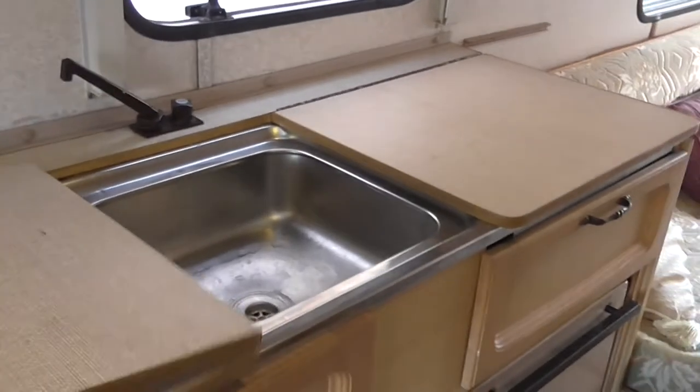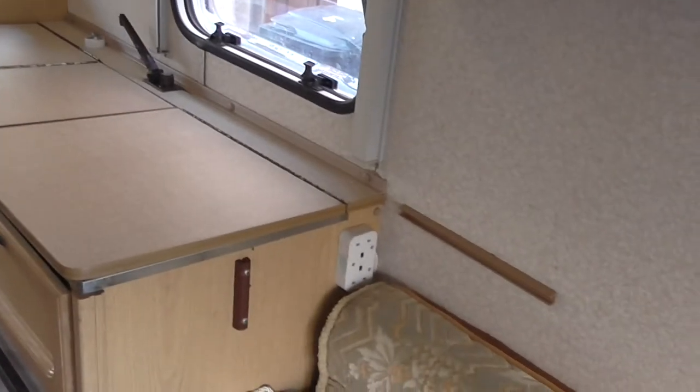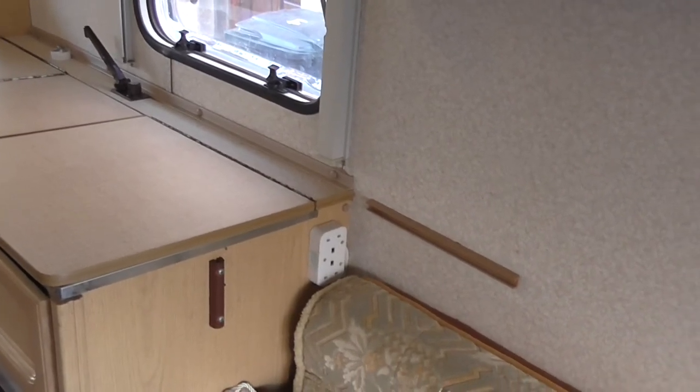One here that covers the cooker. One here that covers over the sink, like so — ends up looking like that. Plug sockets there — the 240 volt plug sockets all work. Two there.